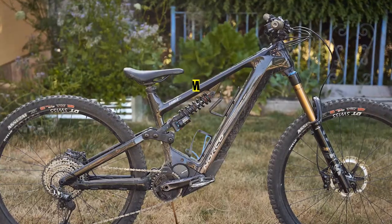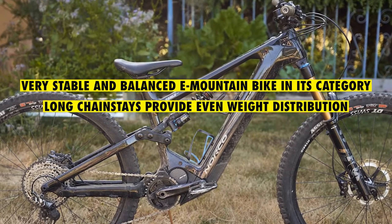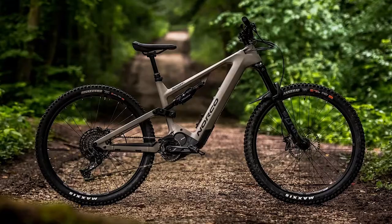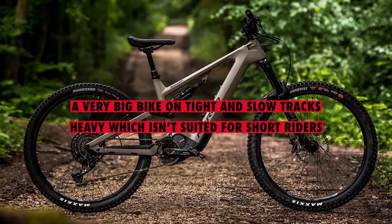What we liked: it's a very stable and balanced e-mountain bike in its category, with long chainstays that provide even weight distribution, improved suspension, and tough tire casing. What we didn't like: it's a very big bike on tight and slow tracks, and it's heavy, which isn't suited for short riders.